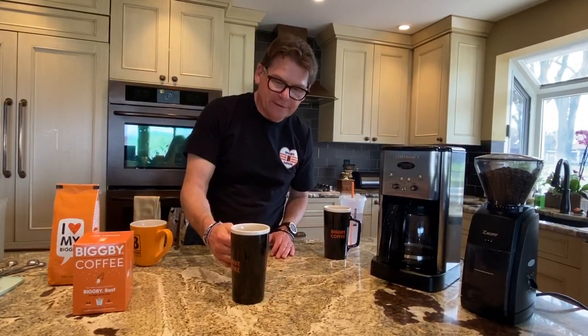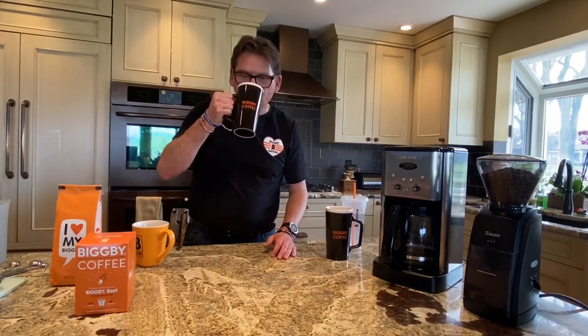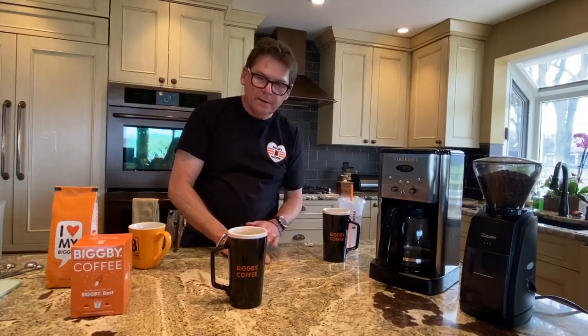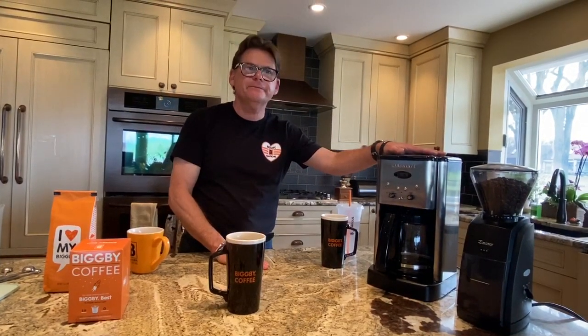I'm going to take a sip of this coffee, which just looks scrumptious. There's just nothing better than your first sip. That's all we've got on the auto-drip. But I just wanted to say this one last thing: if you love the world, the world will love you back. Thank you.